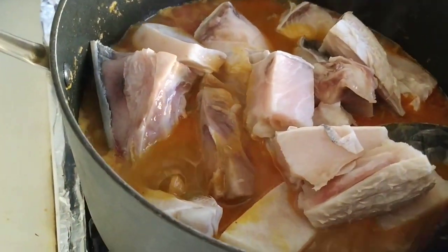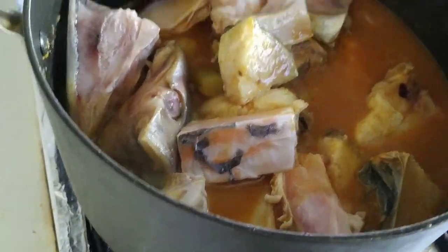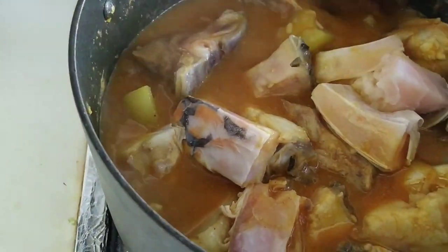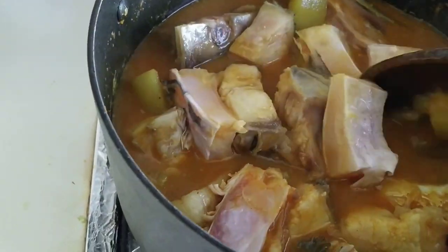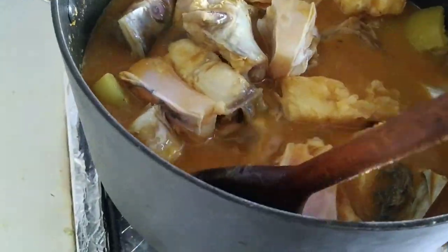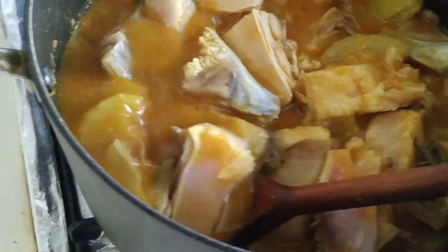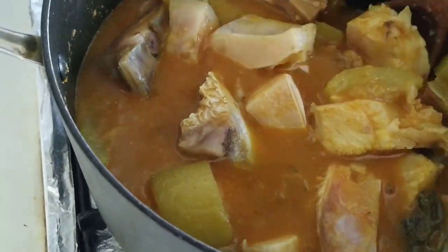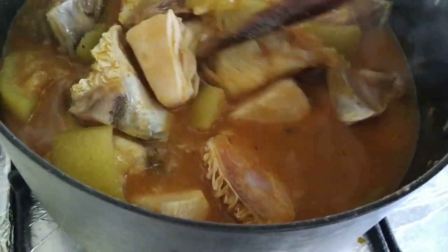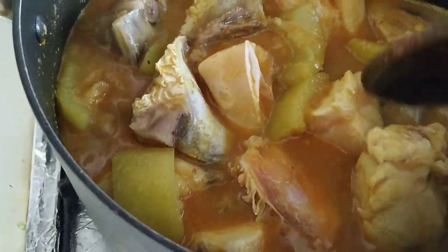So now that I've got the fish in, I'll give it another stir. You've got to be careful because you don't want to break the fish, so I'll give it a little stir, gently. And we'll leave that to simmer for about 20 minutes. That'll cook the fish through, cook everything nicely, and it'll be ready to eat — absolutely delicious when it's done.